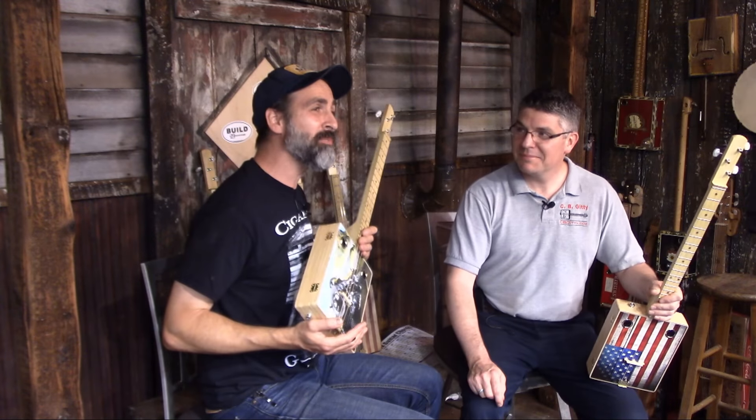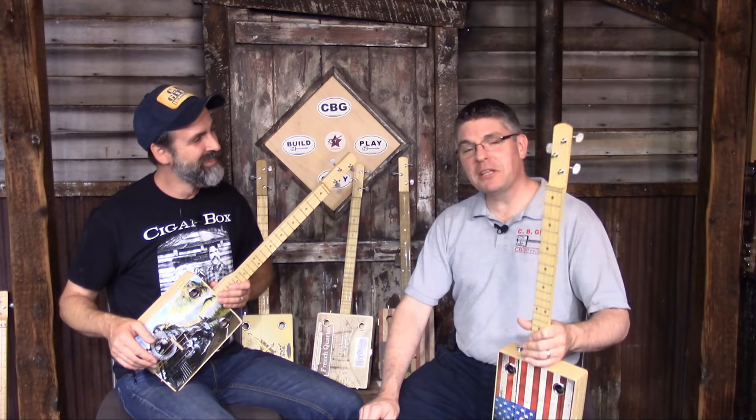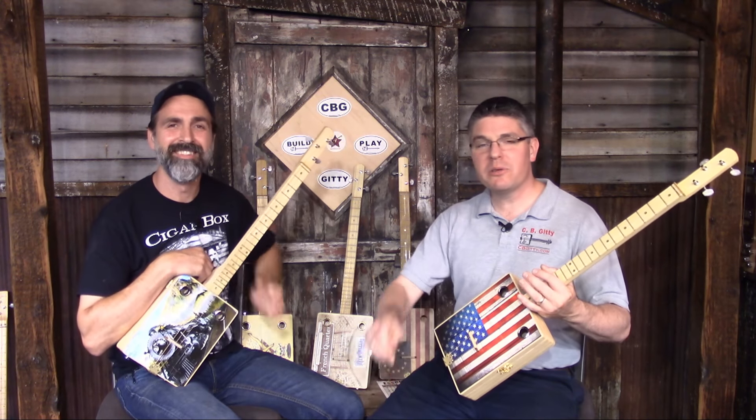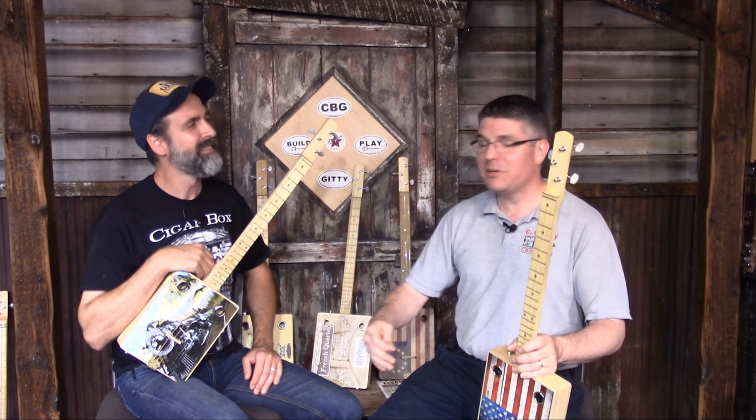These were designed with porch picking in mind — they're just plain fun to play. They really are. They look great, they sound great, whether you're sitting on your back porch picking out a little tune or taking part in a jam session with friends. That's what these guitars are designed for. They are designed to be played, designed to be enjoyed, designed to last.